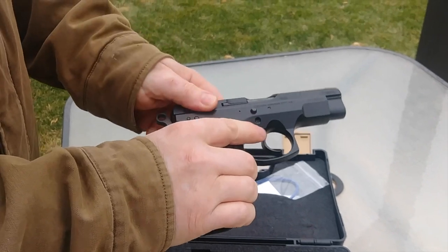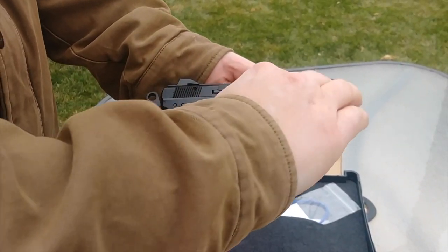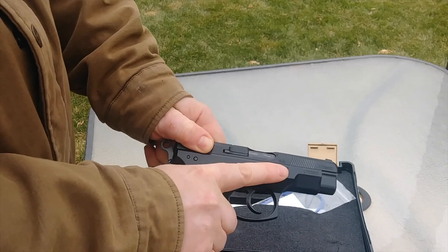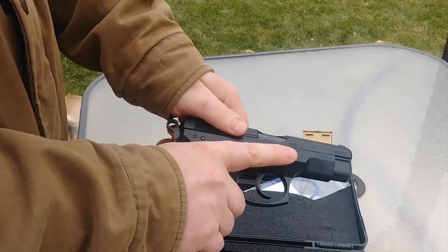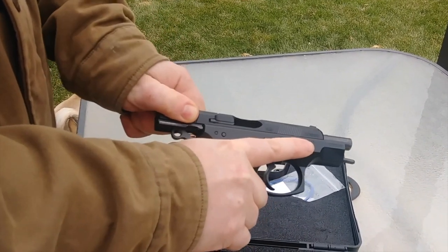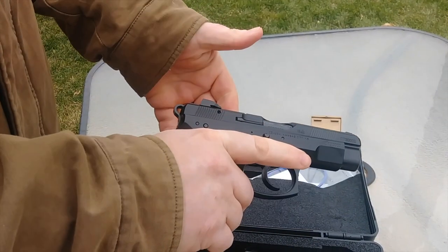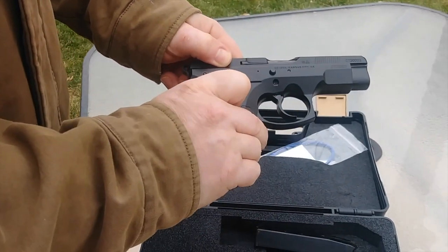This is my first CZ, so if you've had CZs before, you probably already know this. But the slide is really low compared to other pistols, which makes it kind of hard sometimes to grab hold of. Some people I've been shooting with have had an issue with that. I haven't really had that issue, but I have noticed it's a lot harder to rack this gun than my other pistols — though it still feels great.